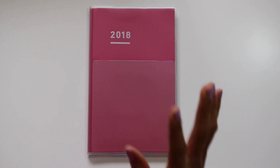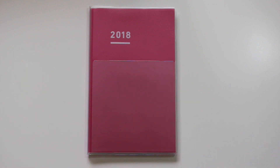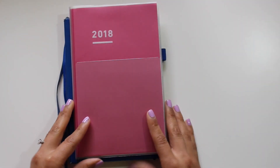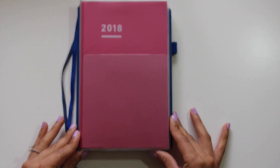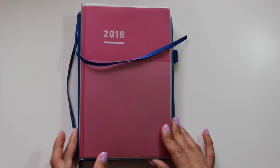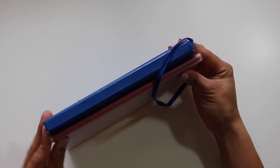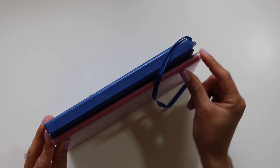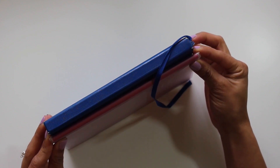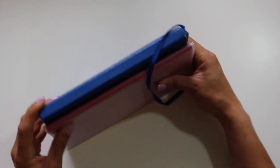First I'd like to go over the Modified A5 Slim. It's called the Modified A5 Slim because it's not exactly an A5 Slim. Here is my Leuchtturm, which is your typical A5 size, and if you put it right over, you'll see that it is actually just a smidgen taller than an A5.